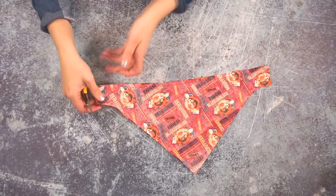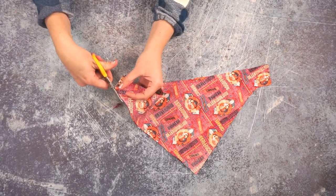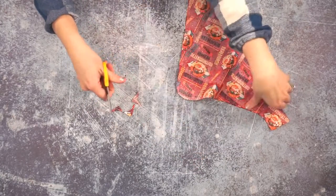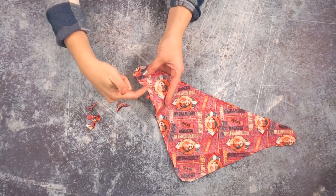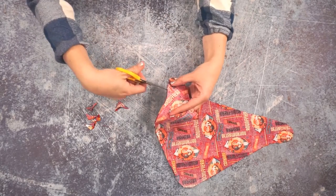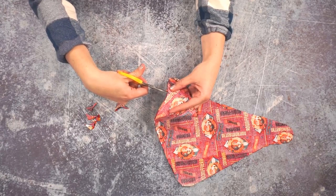Before we turn the bib right side out, we are going to trim the corners to help reduce the bulk in the seam allowance. Since there's a curve right here — this is an inner curve — on inner curves we clip, so you're going to want to add a couple of clips to the seam allowance.